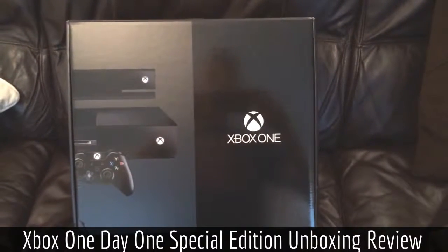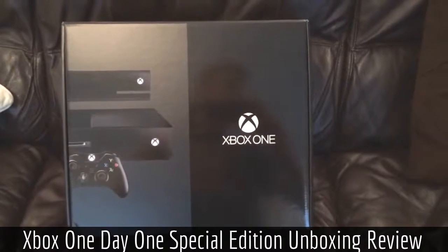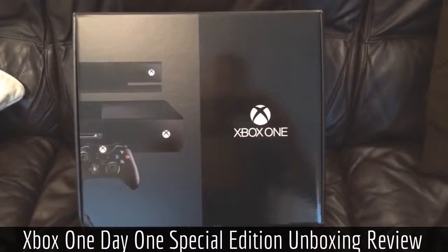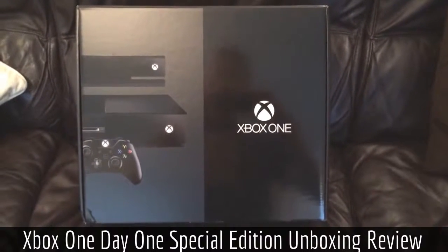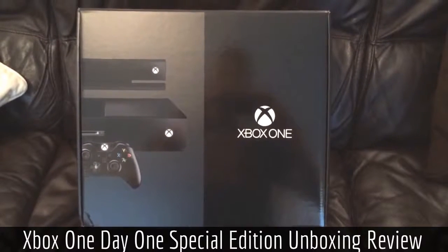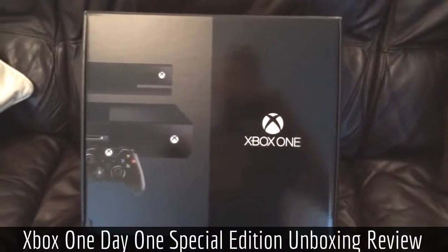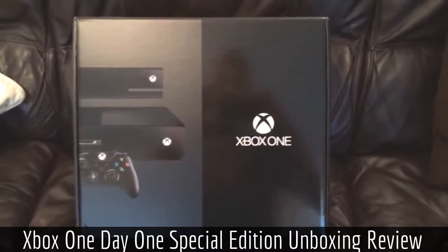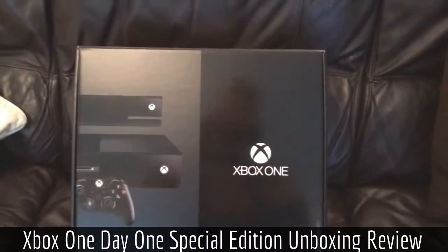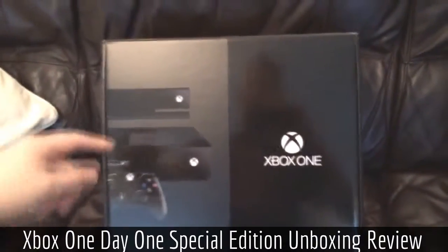Hey guys! How's it going? Chezz back again with another video. What I've got for you today is an Xbox One unboxing. It's literally just arrived through the post. I'm going to crack into this, we'll have a look at what's inside the box, and I'll go through the different things one by one. It is the Day One Edition. I'll apologise in advance for any dodgy, amateurish camera work — unfortunately I'm having to film it on my iPhone 5S. Apologies for any shakiness.